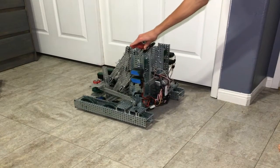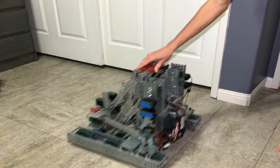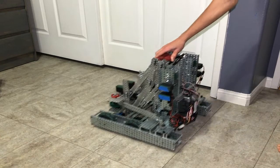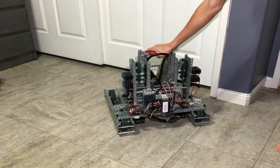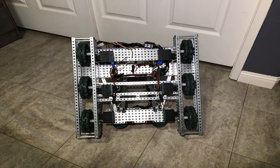Our drive is a six-motor tank drive using omniwheels to allow for smoother turns. This allows us to push back against enemy bots and gain the upper hand in matches. Additionally, the backmost motors on either side are equipped with quadratic encoders to allow for a more accurate autonomous.